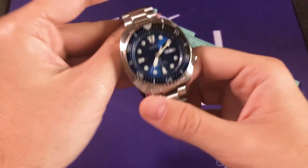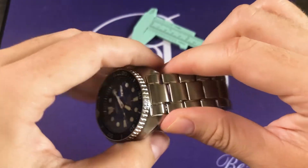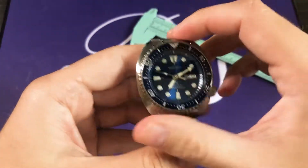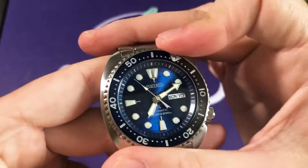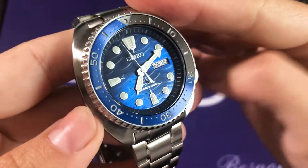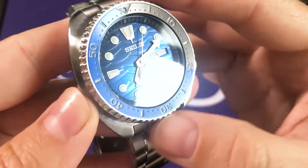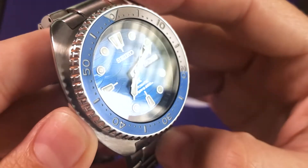Usually you may already be used to seeing a Turtle on a strap — that rubber or silicone strap they're usually sold on. Of course, we can see that this one is on a very nice bracelet. Now, of course, we have our unidirectional diver's bezel, and it has a very, very interesting textured bezel insert. We can see it's two-tone — kind of a dark gray and this dark blue — with a very cool concentric circle texture.